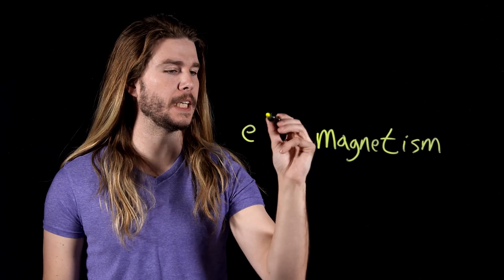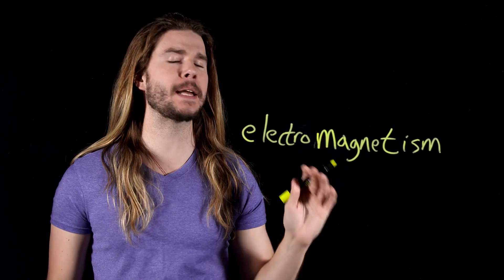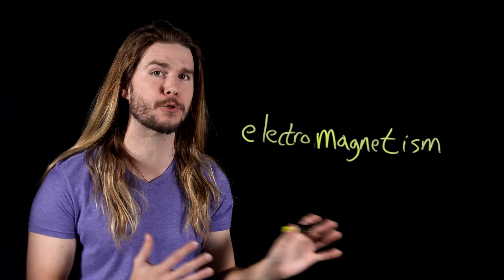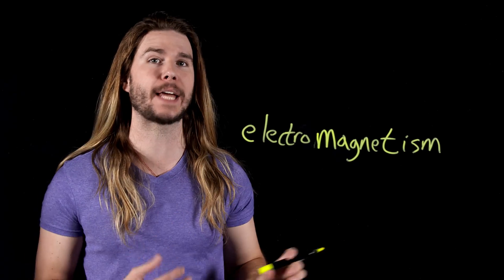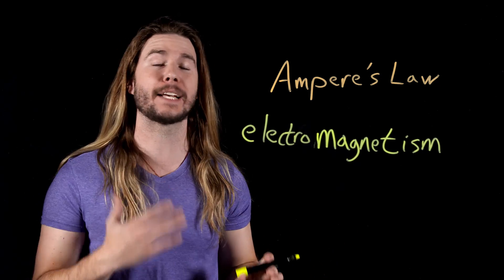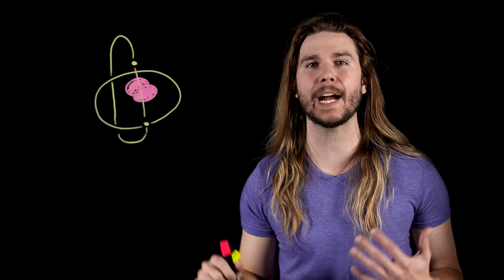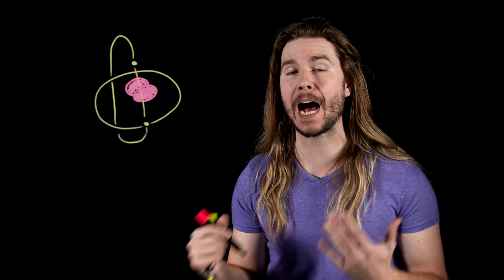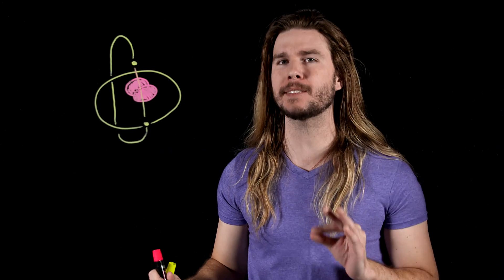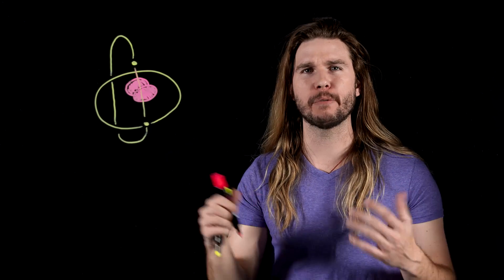Magnetism — how does that work? Magnetism is a part of electromagnetism, one of the four fundamental forces of the universe. This force binds electricity and magnetism together such that changing an electric field creates a magnetic field as described by Ampere's law, and changing a magnetic field induces an electric field as described by Faraday's law of induction. Down at the quantum scale, the motion of tiny charged particles like electrons creates tiny magnetic fields. So just about all matter is intrinsically magnetic, just of varying intensities.